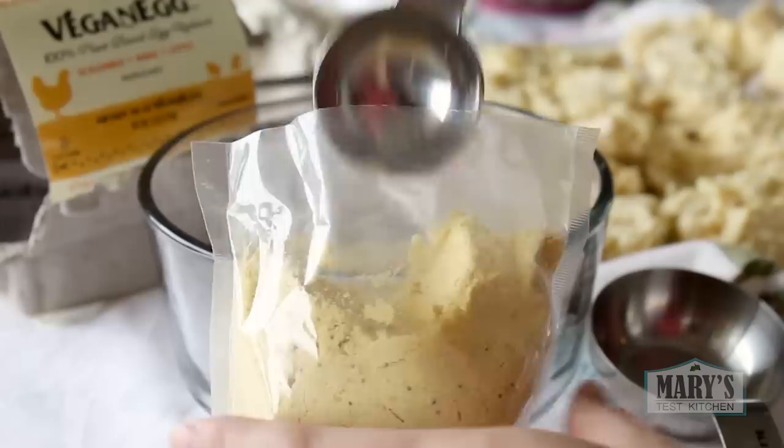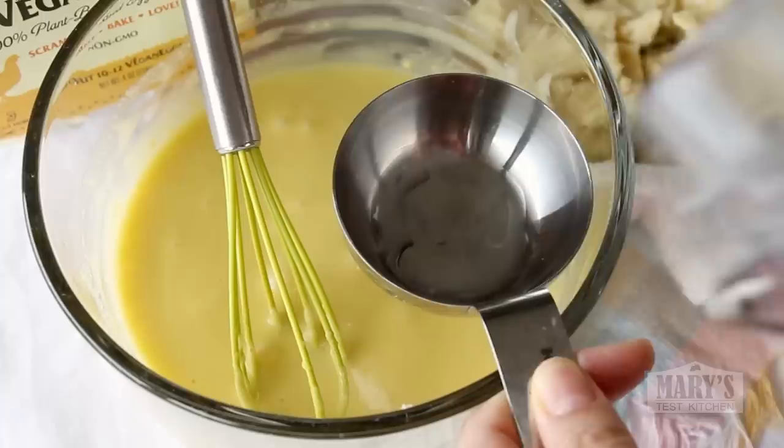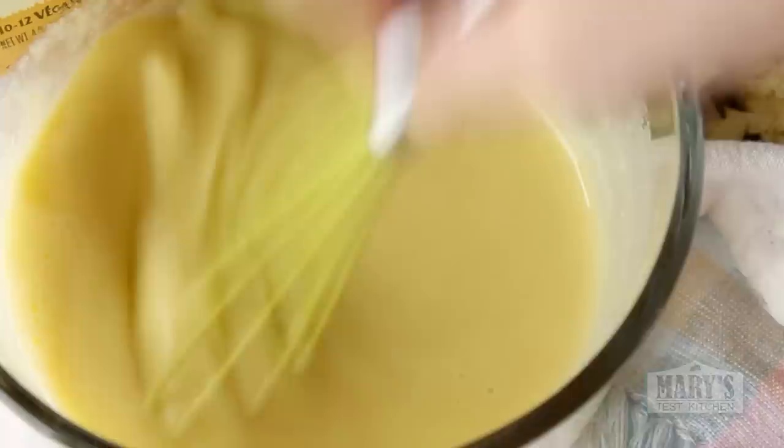Mix up the seasoned flour and set it aside. The second part of the dredge is a vegan egg coating — I'm using Follow Your Heart's vegan egg mix. Just mix it with water: two tablespoons of vegan egg powder and a half cup of ice cold water at first, mix until there are no lumps, then add a quarter cup more water to make the egg wash a little thinner.